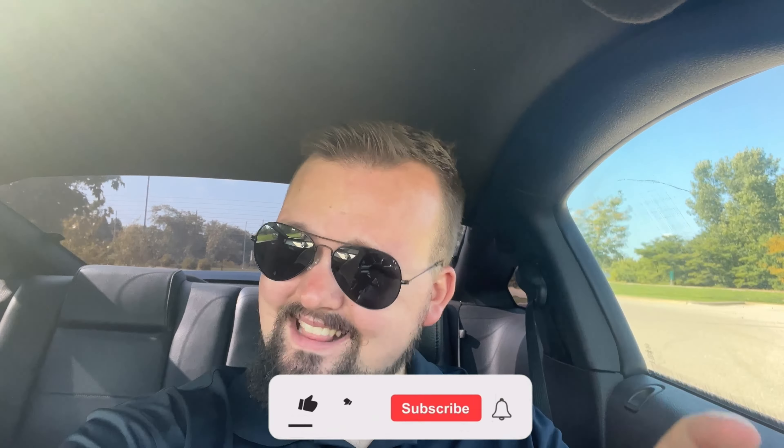Alright guys, so today's video we're talking about three first appearance modifications you should do to your 05 to 09. Now this is specifically for the V6, but I guess some of them could pertain to the GTs, the three valves. We're going to start at the front of the car — I said three but it's probably going to be five, so let's actually do five, why not?